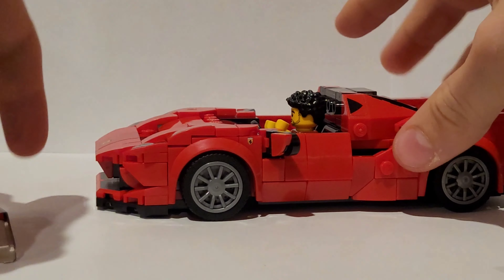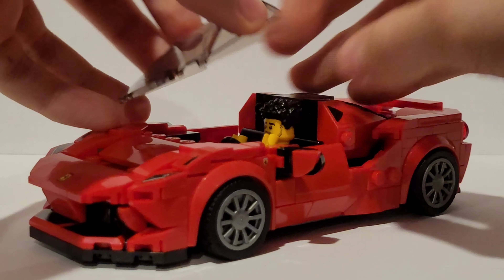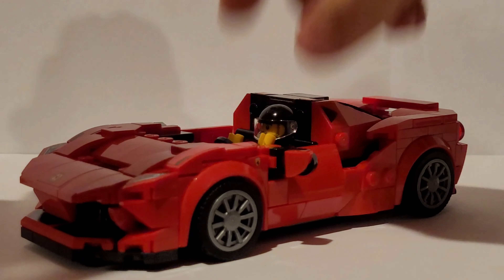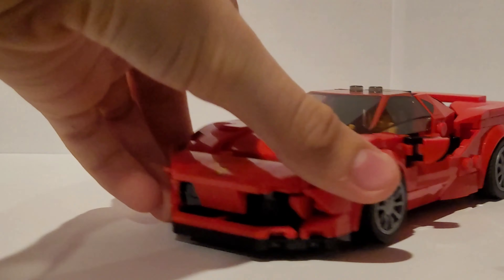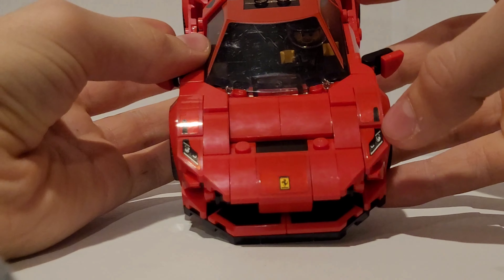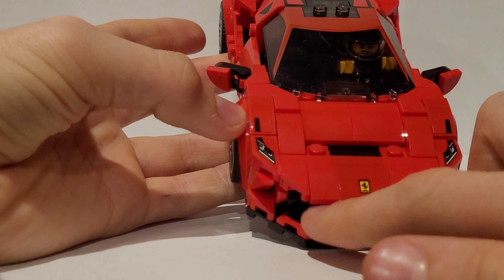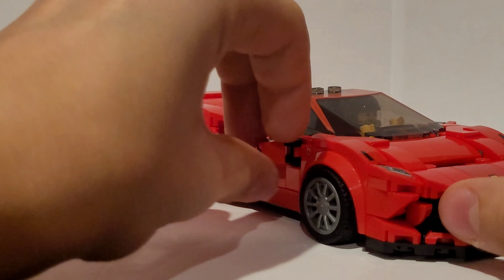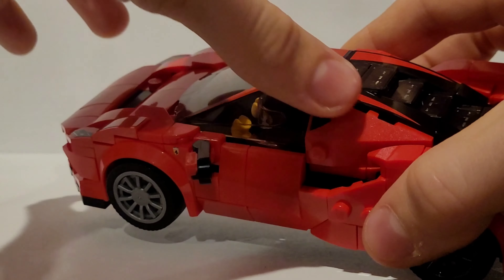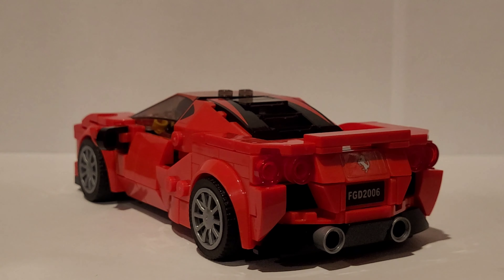There's also a spot for another passenger. The windshield is not a stickered piece, which I really love because stickers on clear pieces don't work well. His hair can't fit inside, but his helmet can, so be careful what you put in. At the front there are two stickered pieces on each side. The car also has two rear-view mirrors, and the door does not open. Two stickers add detail, and on the back there are two exhaust pipes, a license plate, and blinkers and stop lights.